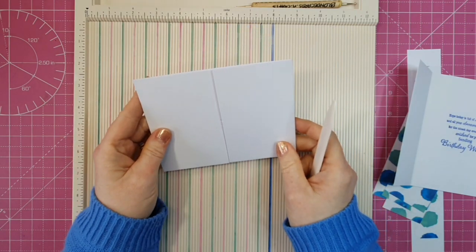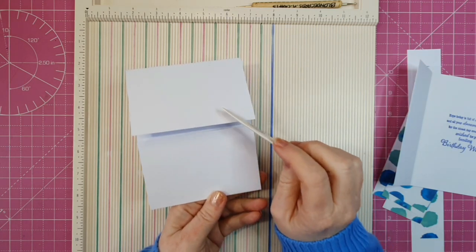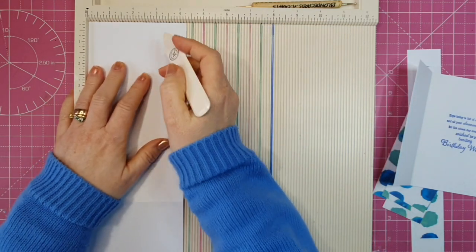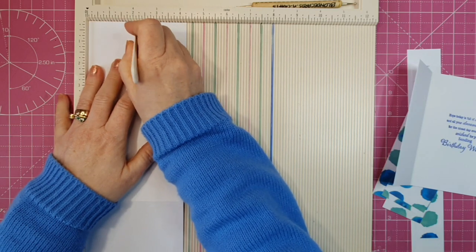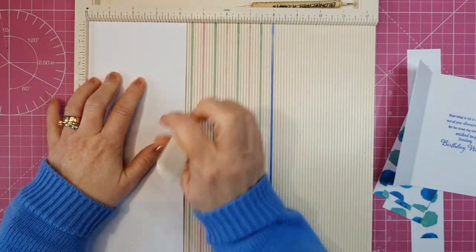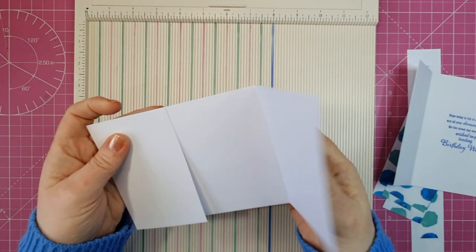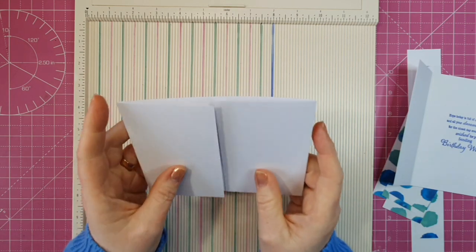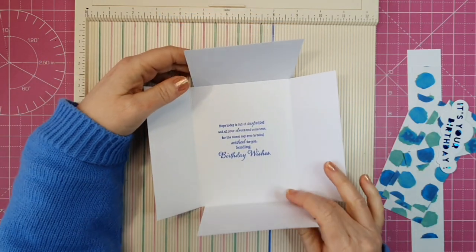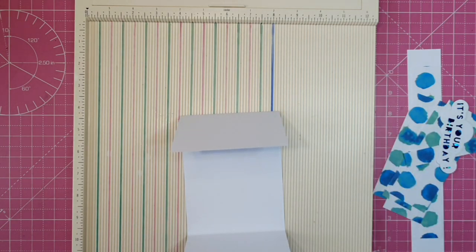This one isn't going to sit in this orientation — it's going to sit in this orientation. Now I want to do some cutting on these two panels. Pop this back into your scoreboard and mark a little notch at 2 and 1/8, rotate it around and mark a little notch there again at 2 and 1/8. You'll see we have a little notch on both sides of our doors. This panel is going to sit like this in our card. If these two flaps don't close nicely, take this one out and give it a little skim.